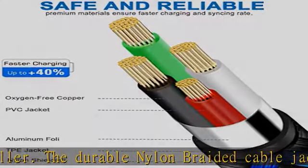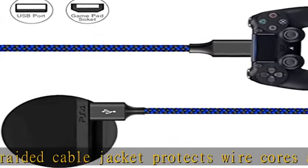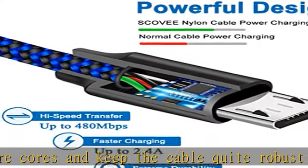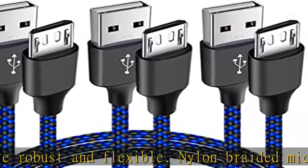Video game perfect length: with the perfect 6-feet length, you can lie on the couch or sofa and play games while you are charging at the same time. You can also pose in a variety of positions without worrying about the PS4 charging cords not being long enough.